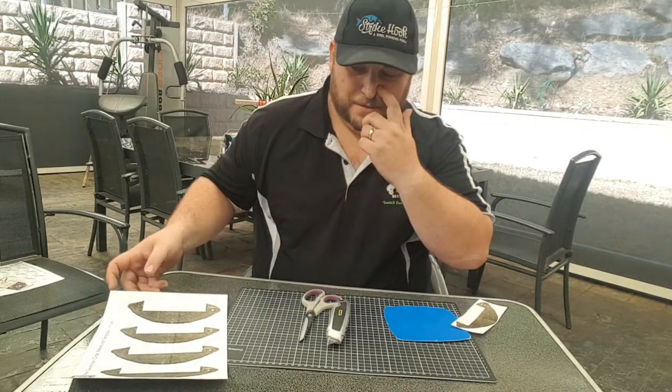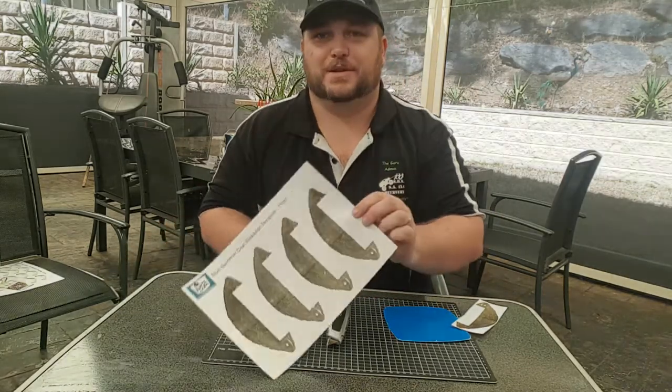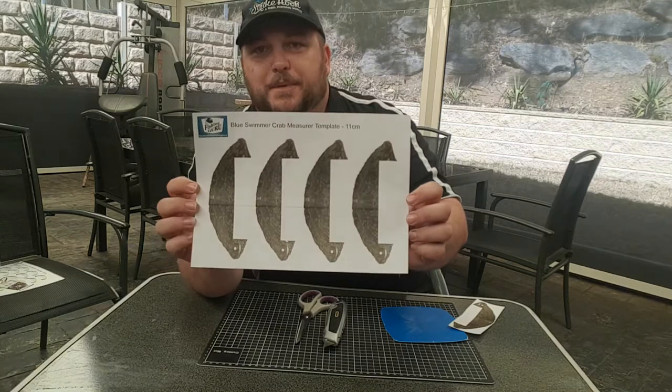The size limit in South Australia for blue crabs is 11 centimeters. It's pretty easy to knock something up, but we want to show you guys how we would do it if we didn't have access to a laser engraver and make it a little bit cooler, a little bit more of a guru theme to it. The first thing I want to show you is a template I've made up on a program called CorelDRAW.